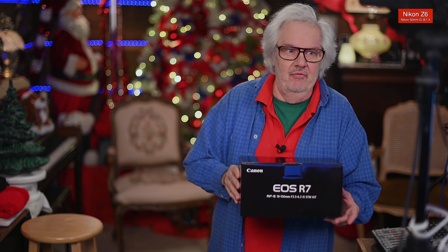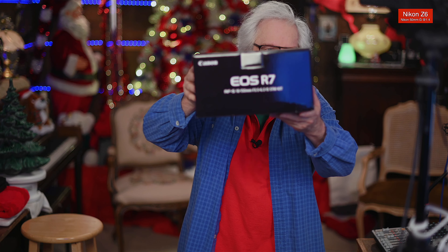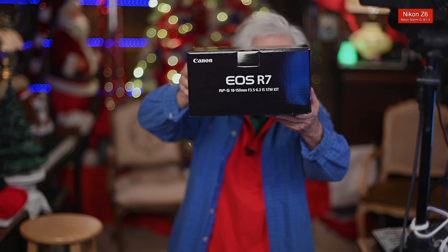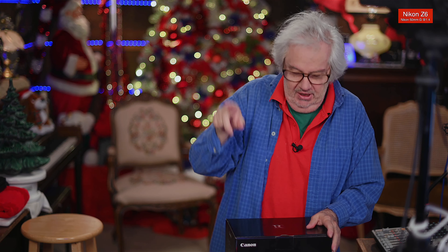Hey, it's Peter Greg, Miami, Florida. Guess who arrived? The EOS R7. Who are you going to focus on? So let's just open it up real quick, and then I want to mount it and put it in the rotation of cameras.